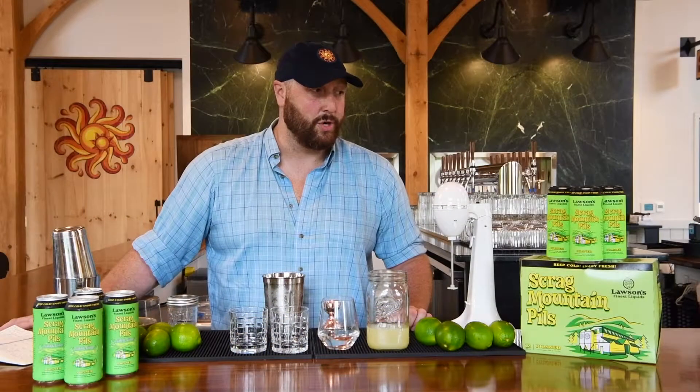Today we'll be working with Scrag Mountain Pils Salt and Lime, available here in Waitsfield, and we're going to make a real Scrag Rita today with the Scrag Salt and Lime, tequila, Cointreau, simple syrup, and lime juice — and it's gonna be great.